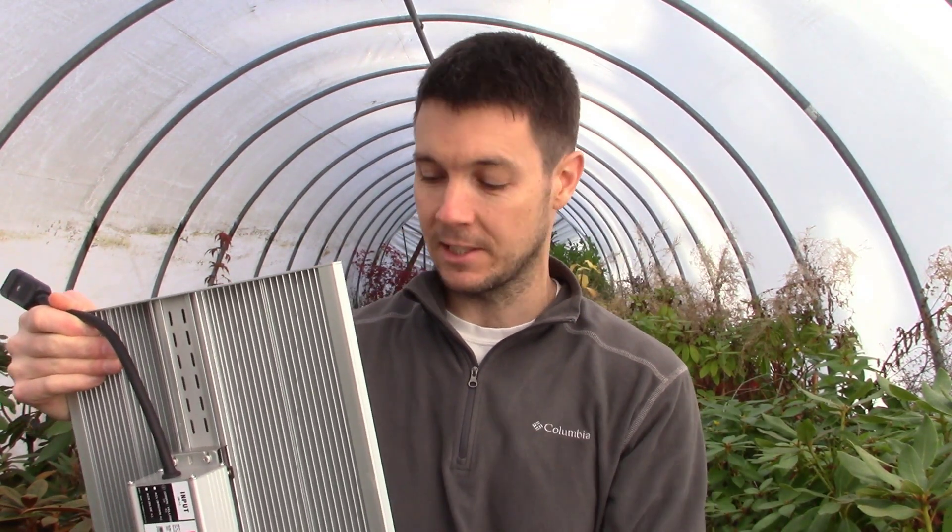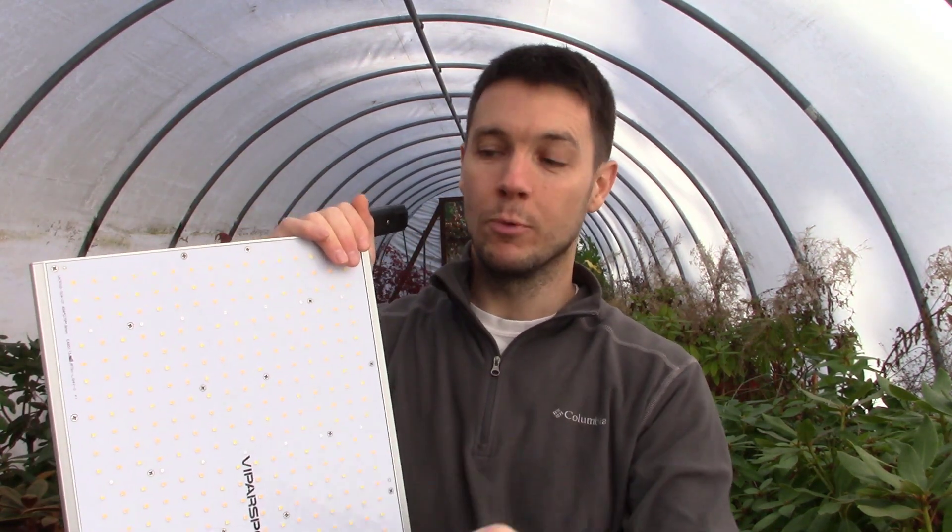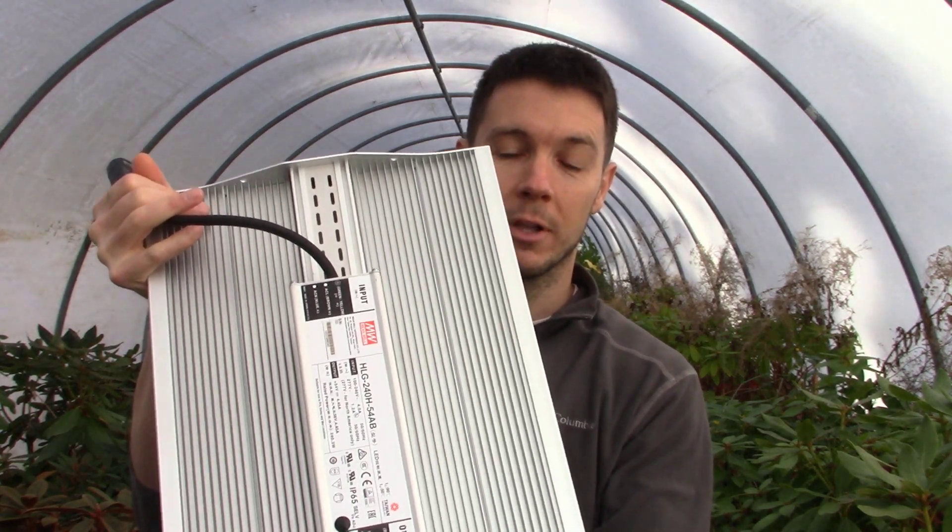I wouldn't tell you guys this stuff just for the heck of it — my loyalty is to you guys. But I drooled over this light for a long time, and it was hard to say no to them in the beginning. I wanted to prove these lights out myself, and I did. These are the upgrades that sold me one hundred percent on this new XS series: it's the diode quality — these Samsung diodes right here — and it's the driver quality, the best driver on the market, the Mean Well driver.